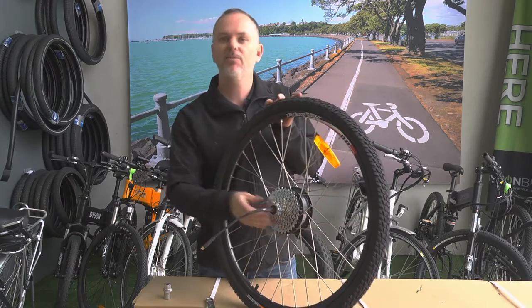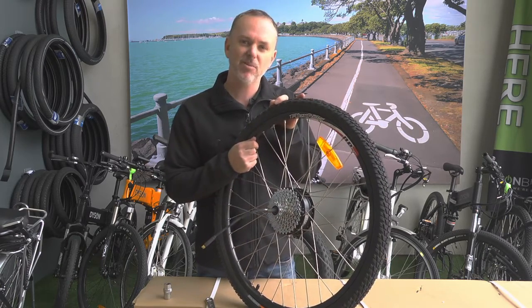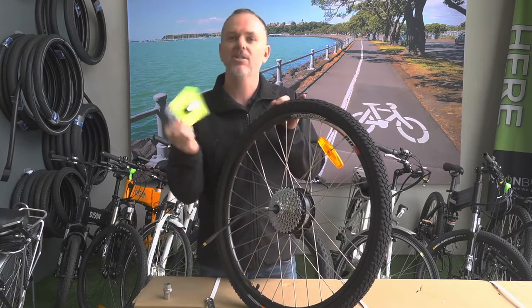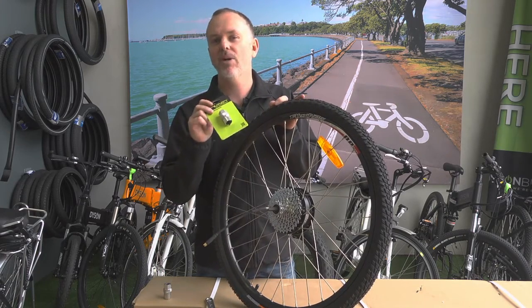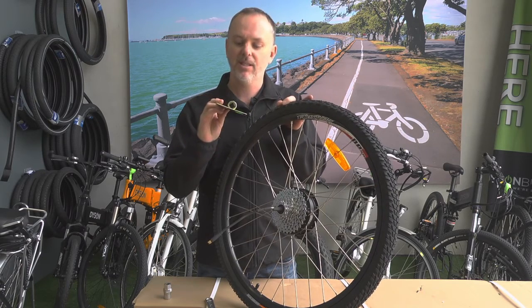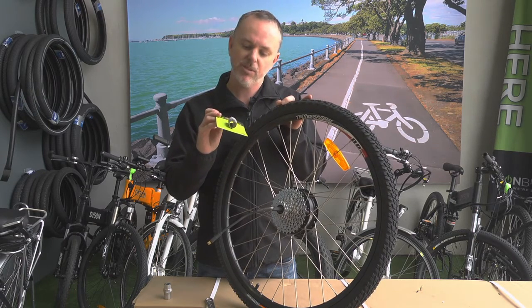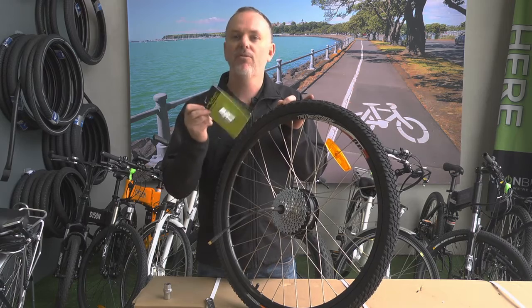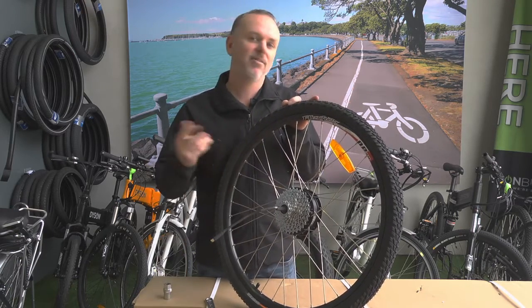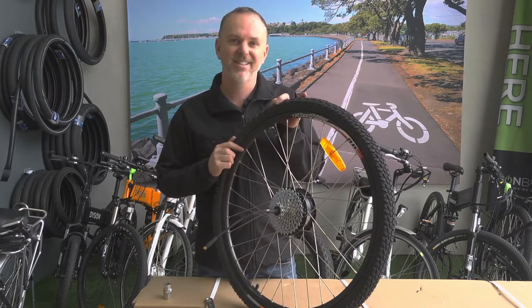If you need any further advice or help, feel free to get in touch with us via our website or you can give me a call. That little tool is available on our website in the accessories section under tools and workshop - it's called a Brisbane Shimano freewheel removal tool. I hope that was helpful and if you need any further details feel free to get in touch.